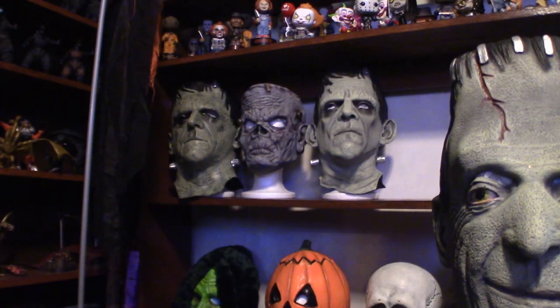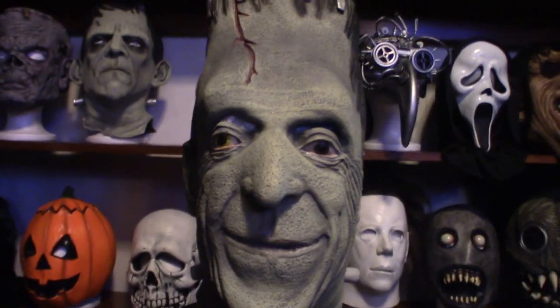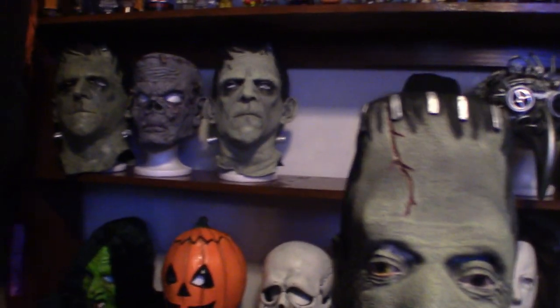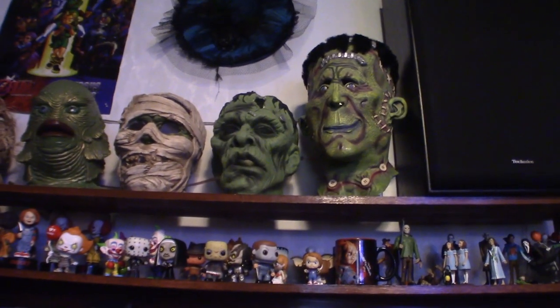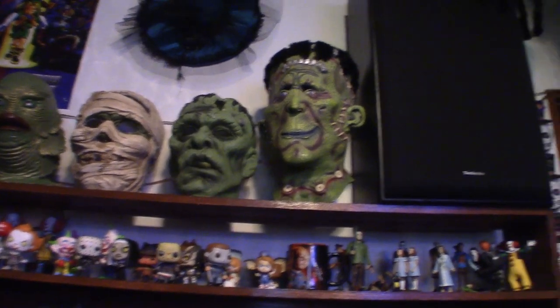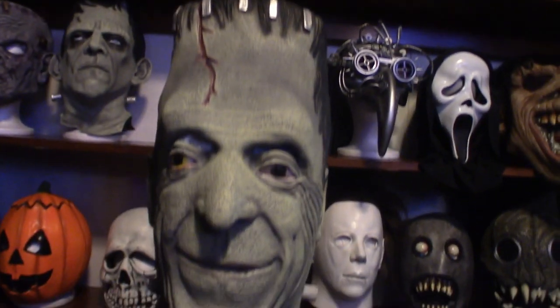What I do with my masks is more or less just use them for displays, as you can see in the background. Let me show you the other masks over there in the corner — those are three of them, and then I've got these way up on top. Those two right there are ceramic. I'll eventually move them somewhere else, but that right there is my biggest Frankenstein mask.